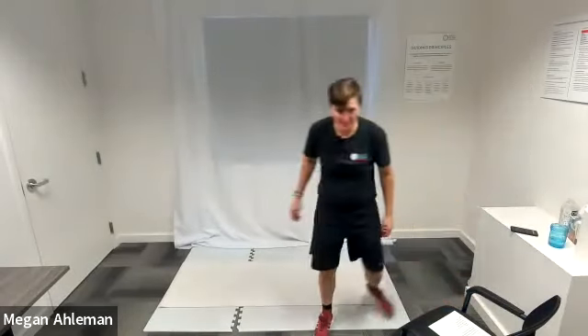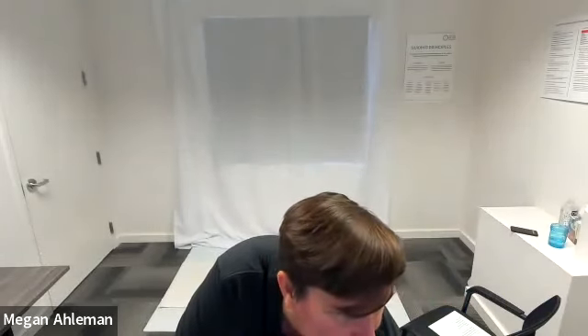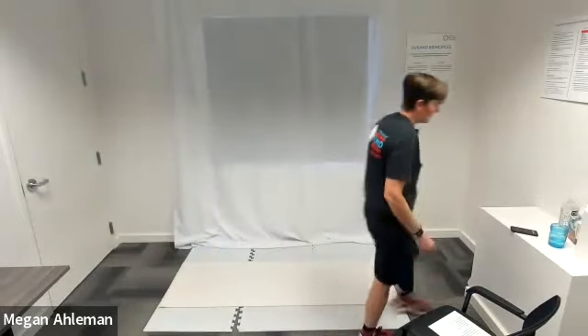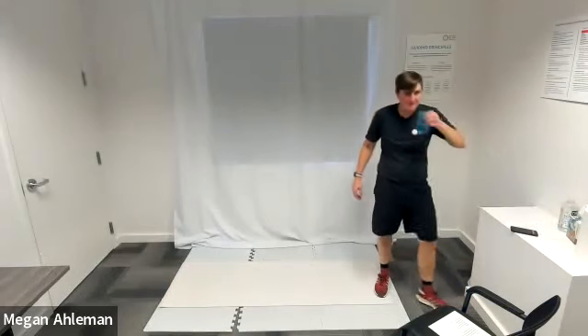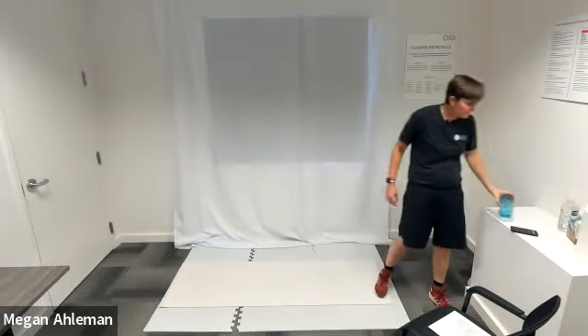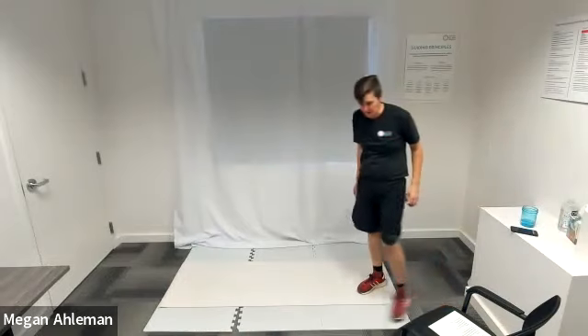Awesome job everyone — I'm going to pause the music for cool down. Awesome job, I'm going to grab a drink and then we'll do a few cool down exercises.